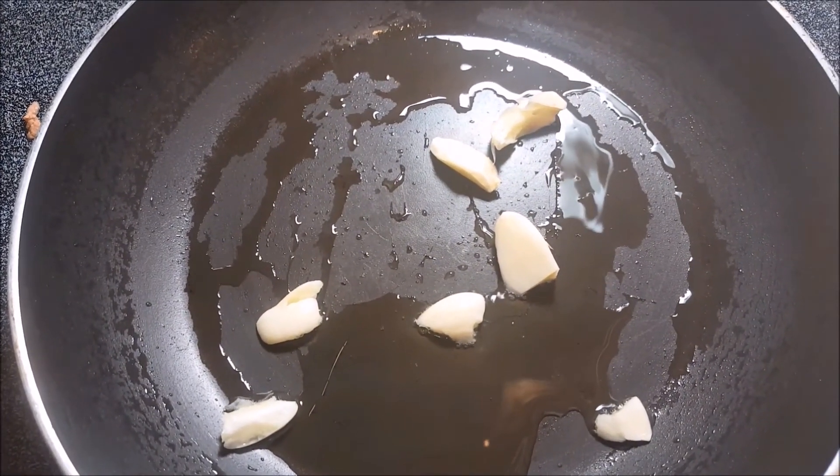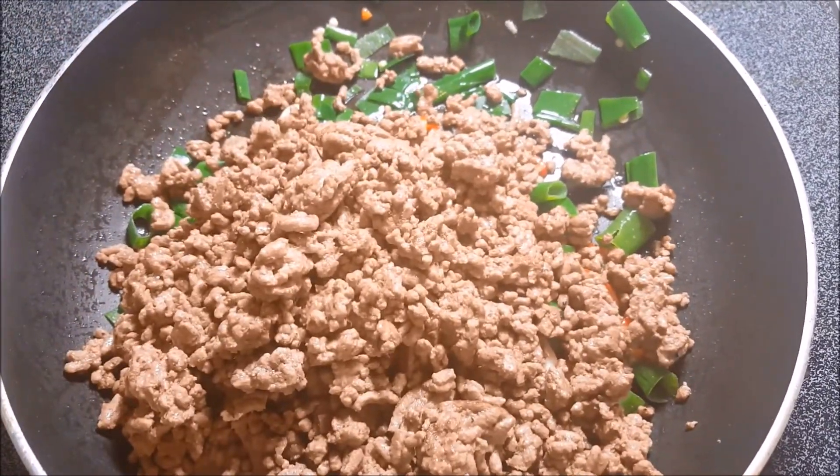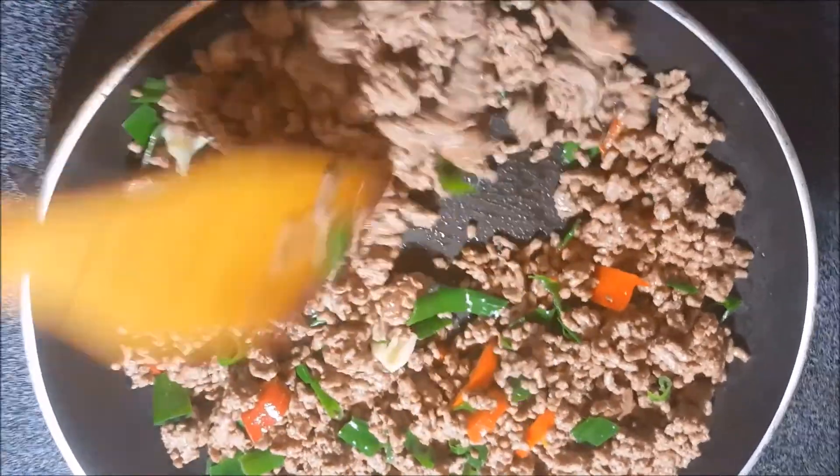Mezcle las verduras y añada la carne. Ponga la sal y pimienta en la mezcla.